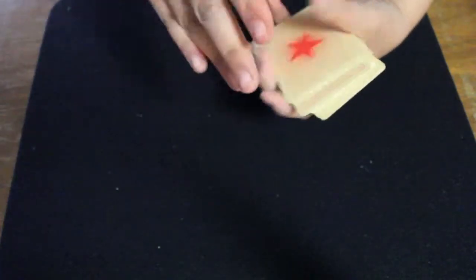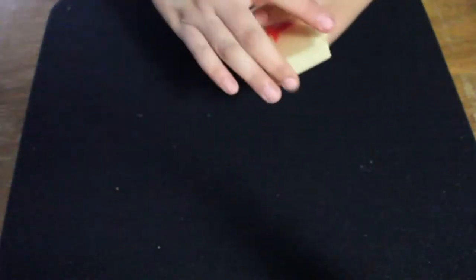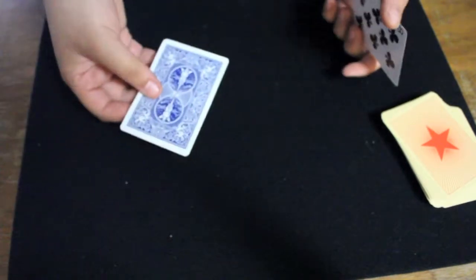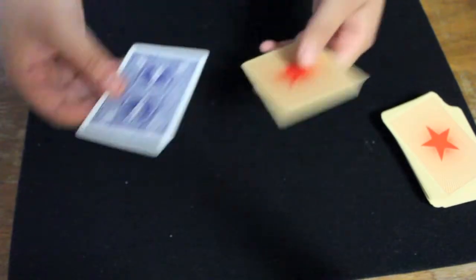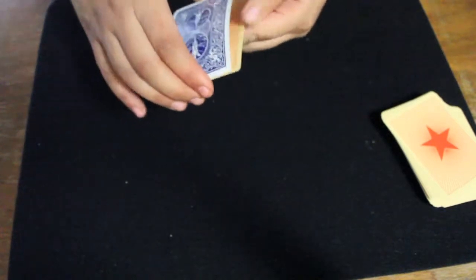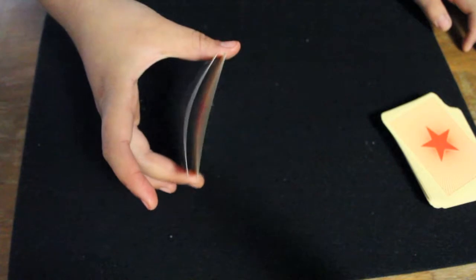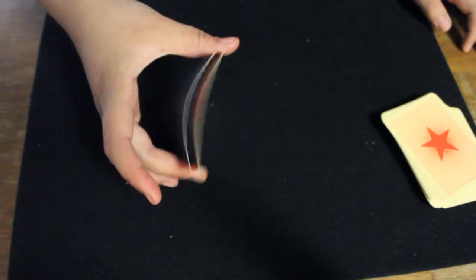For handling, the deck is about average — it feels very similar to a standard deck of Bicycle playing cards, but it does feel a little bit more snappy. Comparing it to a standard Bicycle deck I have been using for about the same amount of time, you can see how when bent slightly the star deck looks a little snappier.